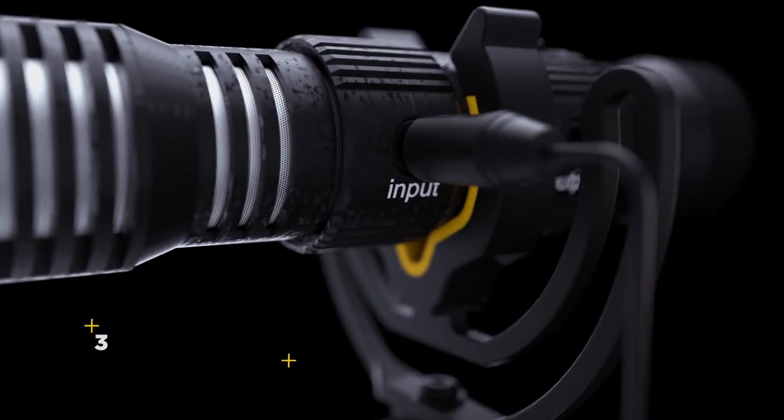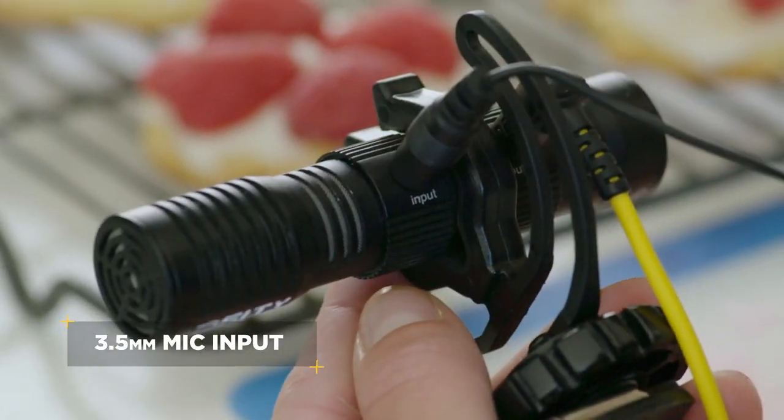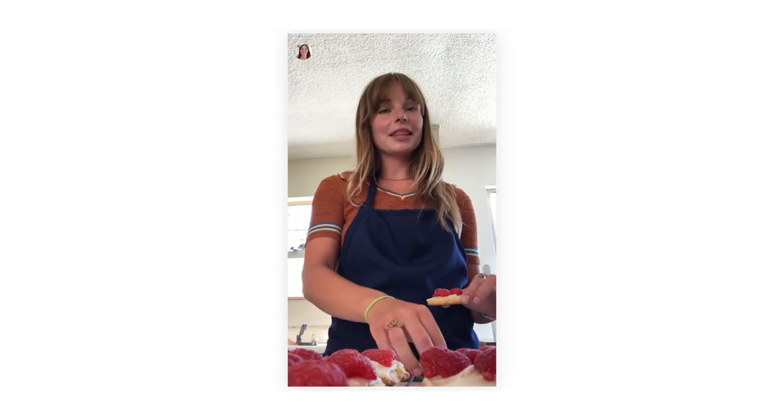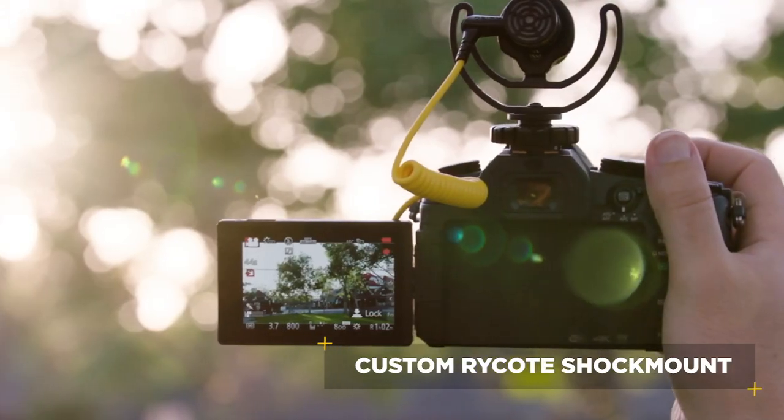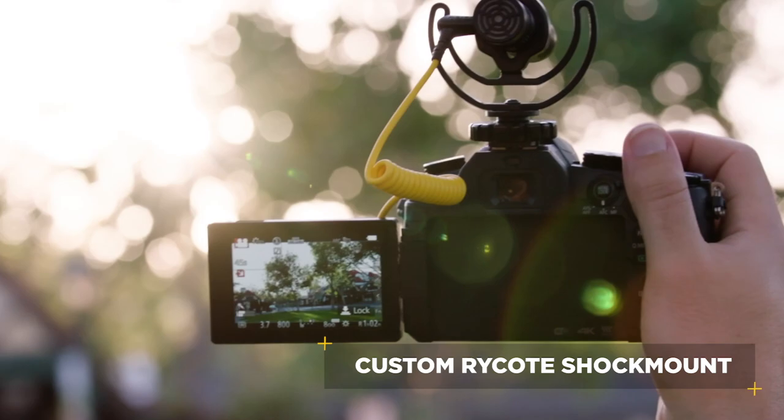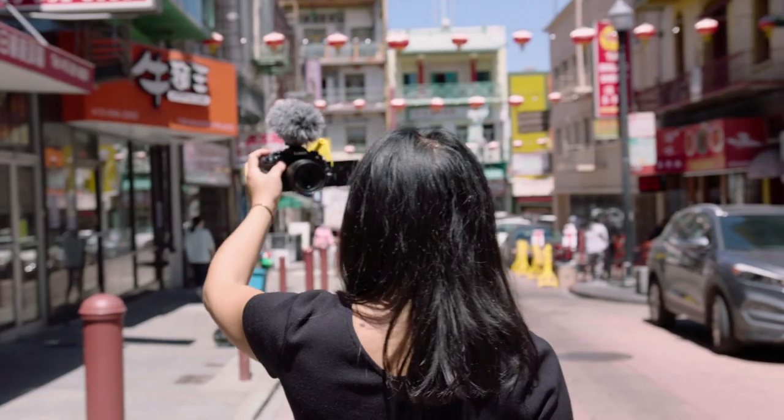But we didn't stop there. The 3.5 millimeter input jack lets you plug a lavalier mic right in when proximity is most important. Our specially designed Ricott shock mount prevents handling noise from being transferred to your audio, while also being lightweight enough for you to stay mobile.